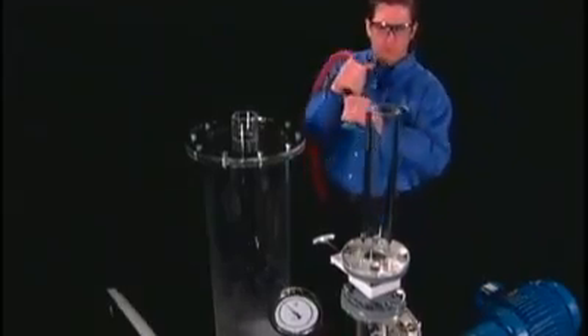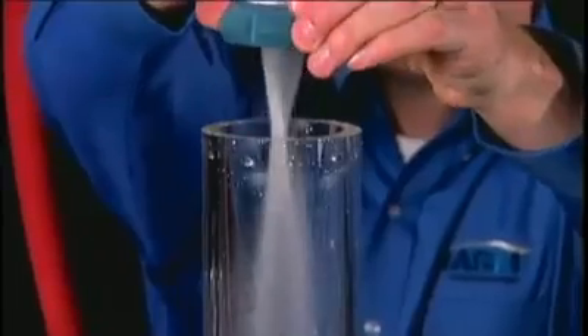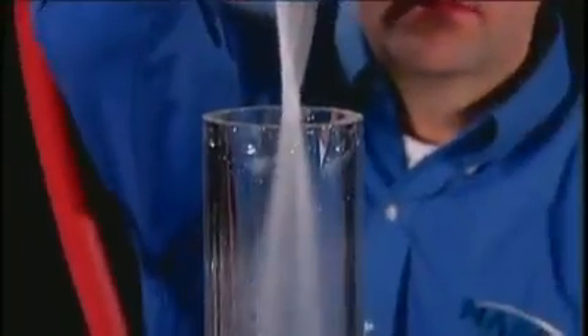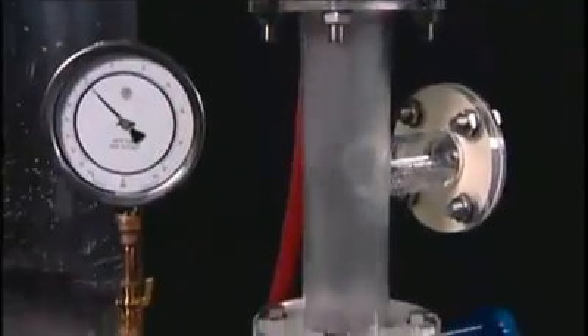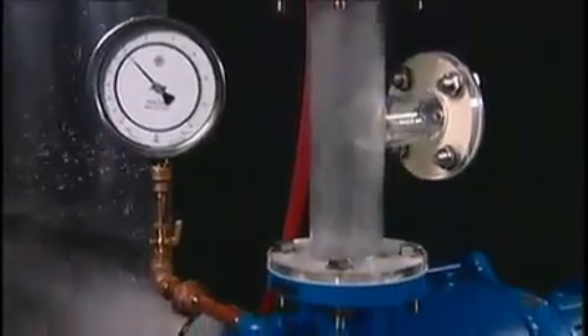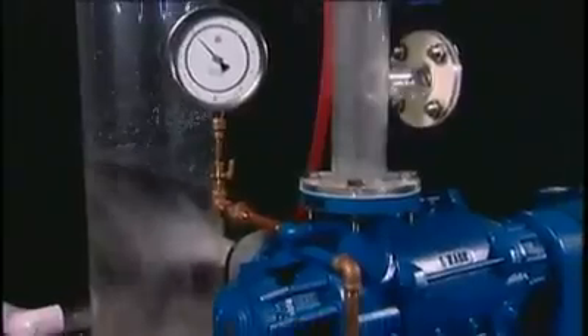In some processes, the problem is a continuous flow of liquid, either by nature of the process or by some malfunction upstream. With the inlet wide open, the pump is open to atmosphere, so vacuum has dropped to near atmospheric pressure. But the Nash pump easily handles this volume of gas and liquid. This far exceeds what's expected in most processes.